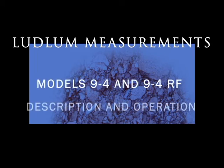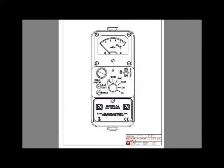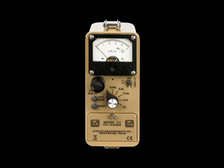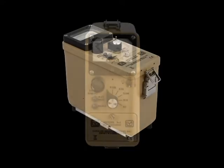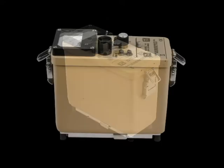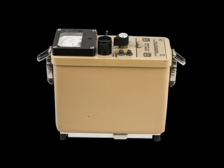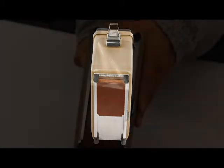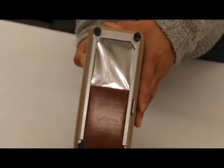This video gives an overview of the Model 9-4 and 9-4 RF ion chambers. The Ludlum Model 9-4 is a five-range ion chamber instrument designed for measuring beta-gamma radiation up to 50R per hour. The chamber wall and beta slide are 1,000 mg per centimeter squared thick, and it has a retractable beta shield that allows measurement of beta particles through a 7 mg per centimeter square window when the slide is open.